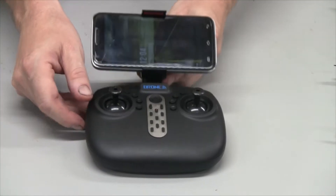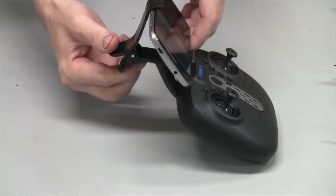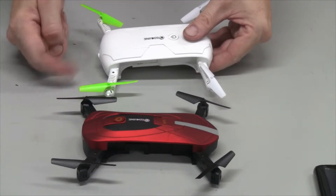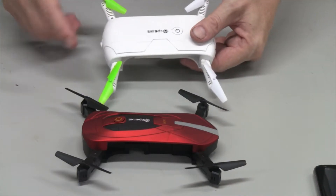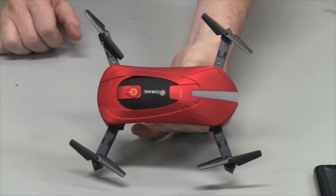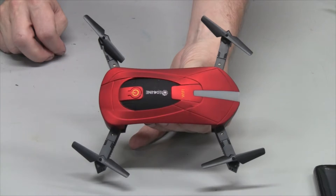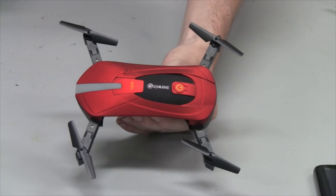As you saw, the quadcopter flies pretty stable and you have great control over it. This is what the controller looks like with the cell phone mounted to it — it won't shake loose and attaches with a quick clip, easy to take in and out. Also, the E50 uses the same blades, so you can mix in different colored blades to tell what direction your quadcopter is going. This is a very nice copter — we were weaving in and out of trees and only used one battery to film all that. I give this five stars. Easy to control, especially with the controller. Hope you enjoyed the review, take care everybody!